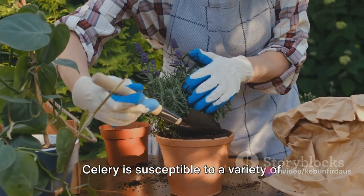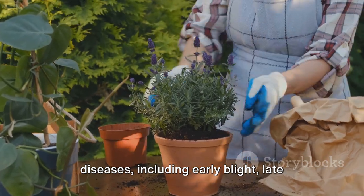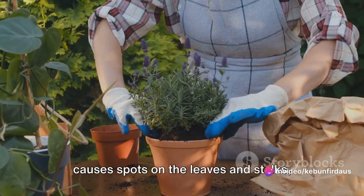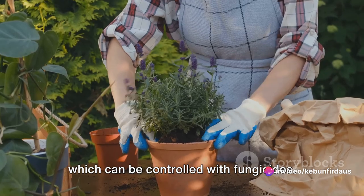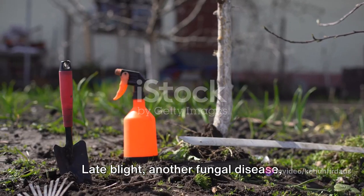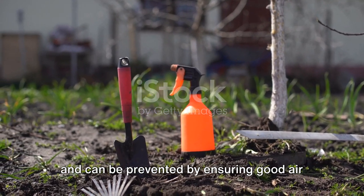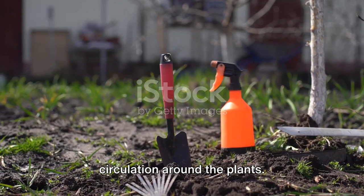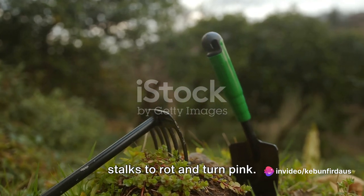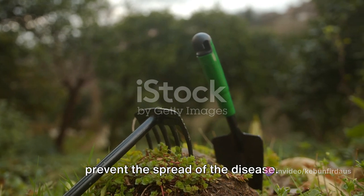Next up, diseases. Celery is susceptible to a variety of diseases, including early blight, late blight, and pink rot. Early blight is a fungal disease that causes spots on the leaves and stalks, which can be controlled with fungicides. Late blight, another fungal disease, causes water-soaked spots on the leaves and can be prevented by ensuring good air circulation around the plants. Pink rot, a bacterial disease, causes the stalks to rot and turn pink — remove and destroy infected plants to prevent the spread of the disease.